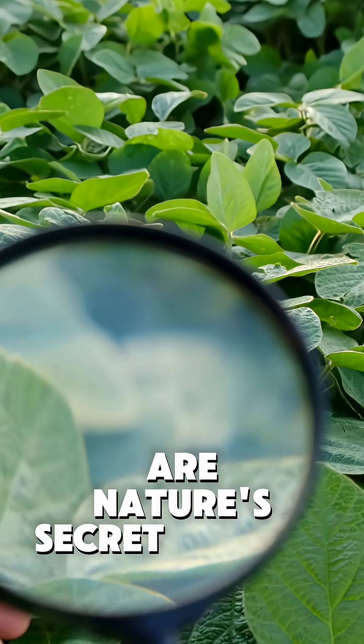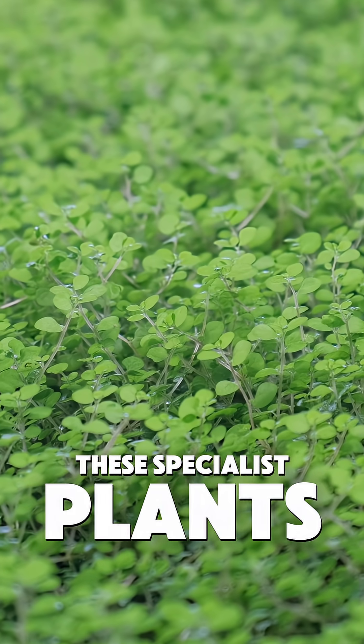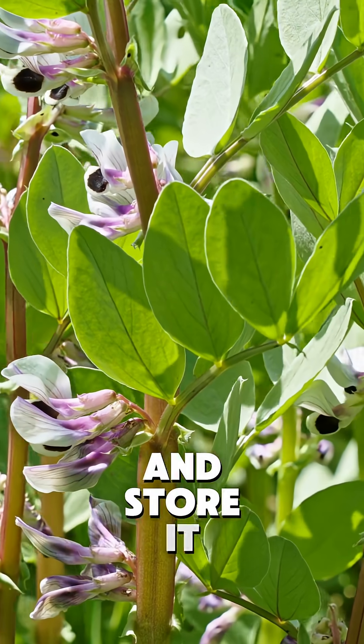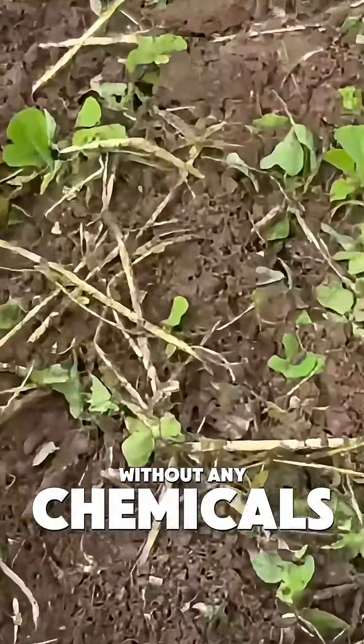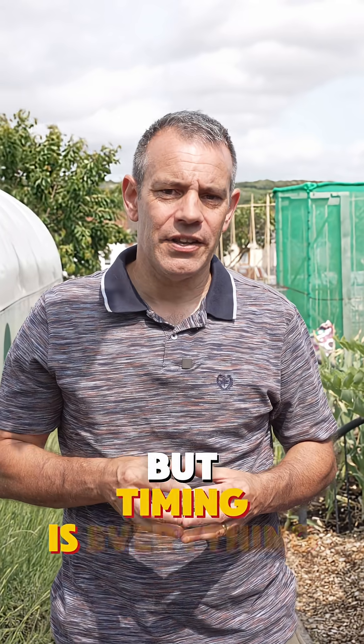Green manures are nature's secret weapon for supercharging your soil. These specialist plants, like clovers and vetch, pull nitrogen out of the air and store it in their tissues. When you cut them down and mix them into your soil, they decompose and release all those nutrients. It's like giving your garden a natural vitamin boost without any chemicals — a technique used since ancient farming days because it flat out works. But timing is everything.